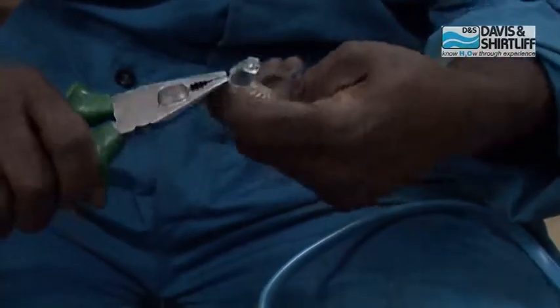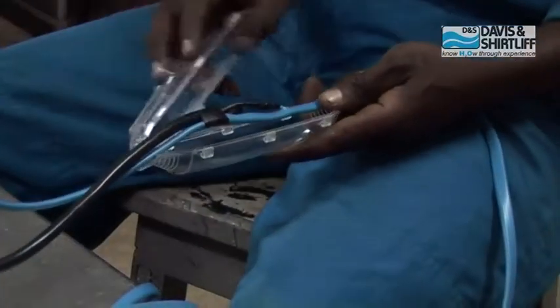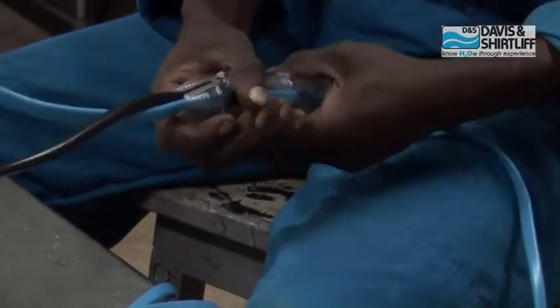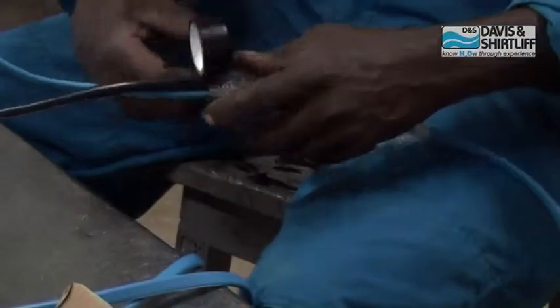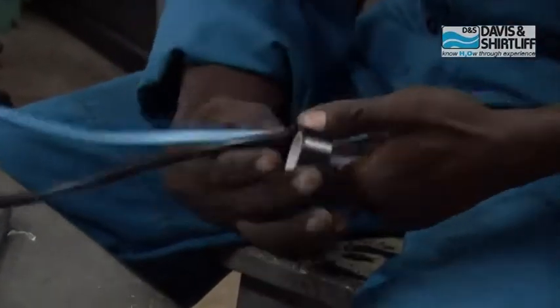Chop both ends of the mold with a knife. Fit the mold onto the joint area and position it properly. Seal both ends using the PVC tape to prevent joint resin from coming out.